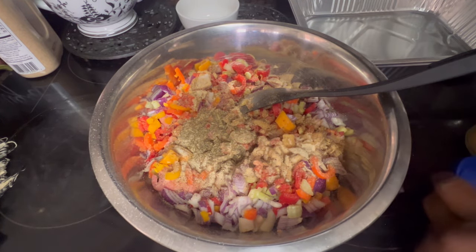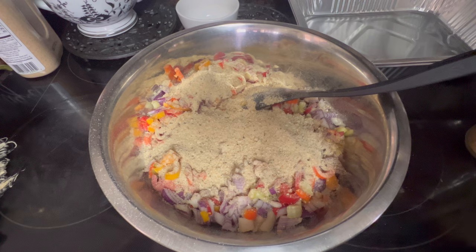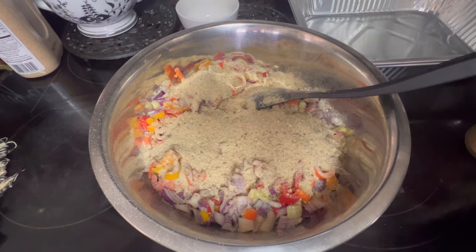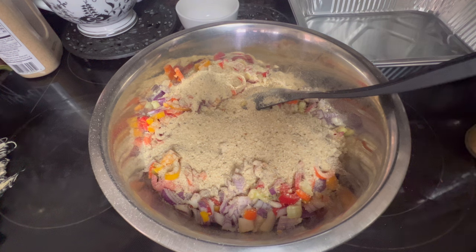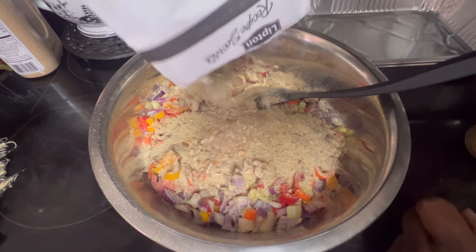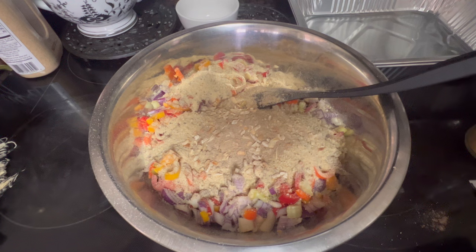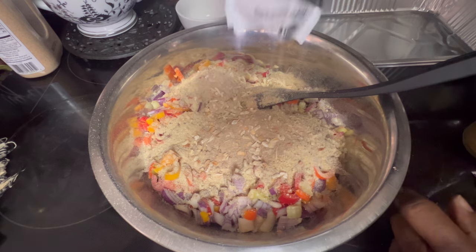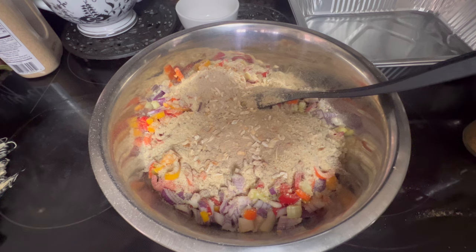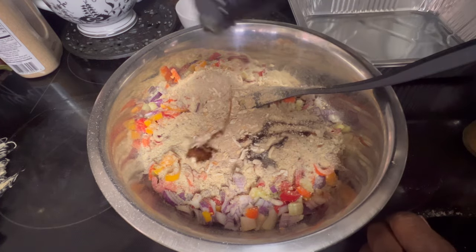Now we're going to put about three-fourths of a cup of breadcrumbs. This helps to hold the meatloaf together. And I'm going to put in the Lipton onion soup mix — I had a little left in each of two packages, but together it amounts to one whole package. If you have a whole pack, go ahead and put your whole pack. Then we're going to put a tablespoon of soy sauce.